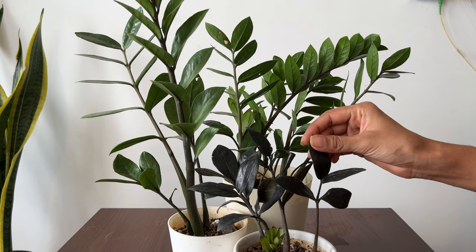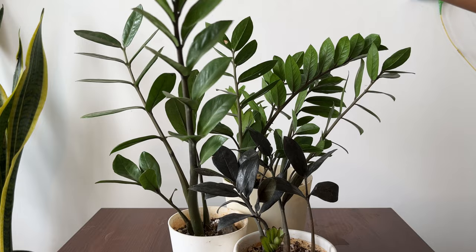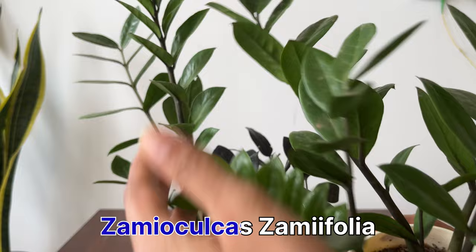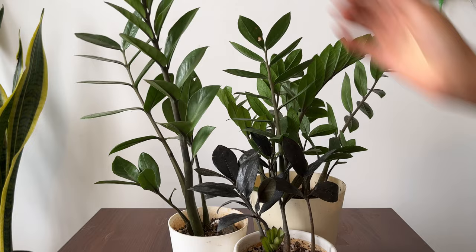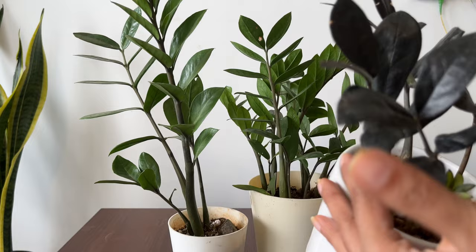For those of you who don't know about this plant, this is a very popular houseplant which is originally from Africa, and its full name is Zamioculcas zamiifolia. It has these beautiful glossy leaves and it looks really pretty as a houseplant. The best part is that you don't really need to do anything for this plant except watering once a month. It's extremely pest resistant and really low demands.